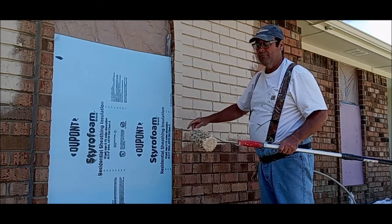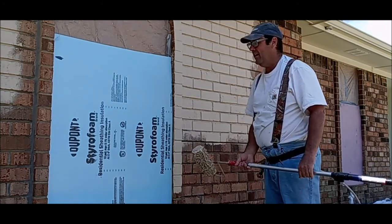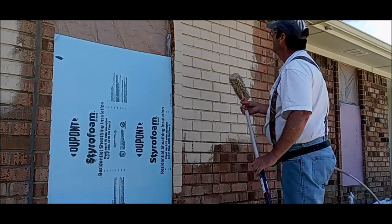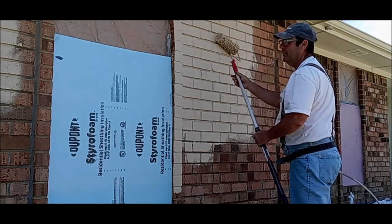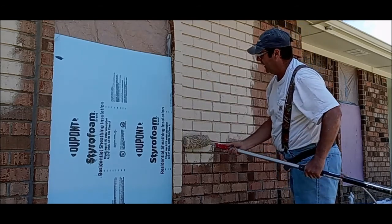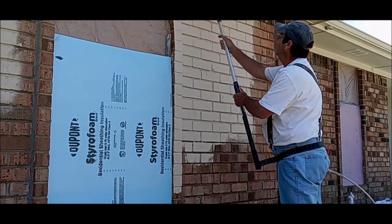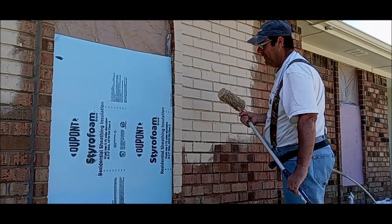If they are flush, no big deal. If they are deep, it is a big deal. It takes a lot of paint to paint brick — a lot of paint. I am going on 25 to 30 gallons on this house.